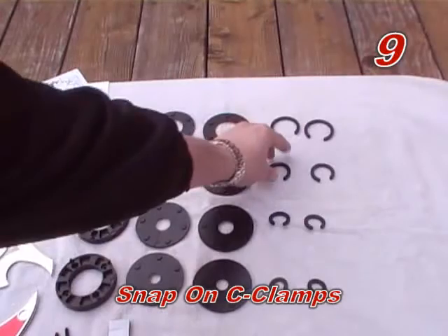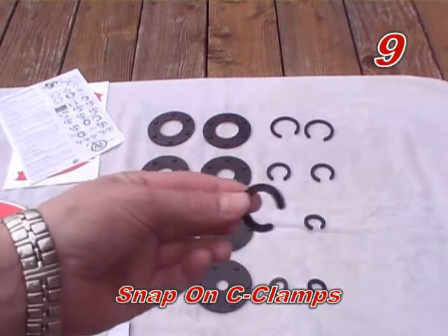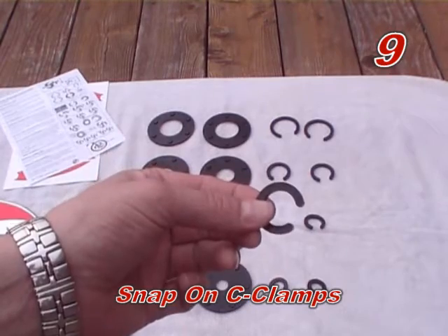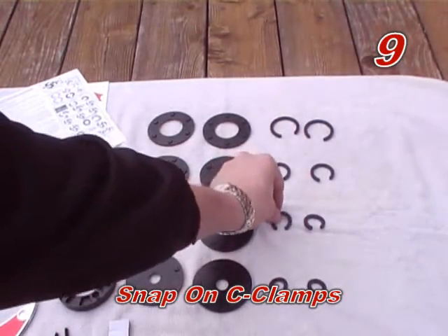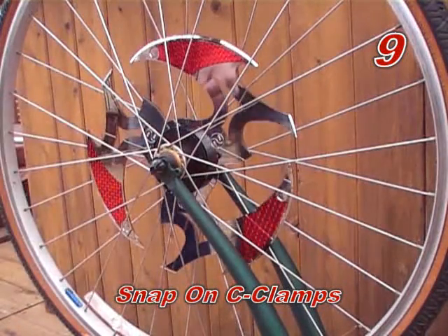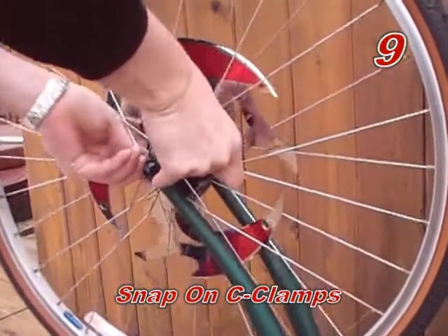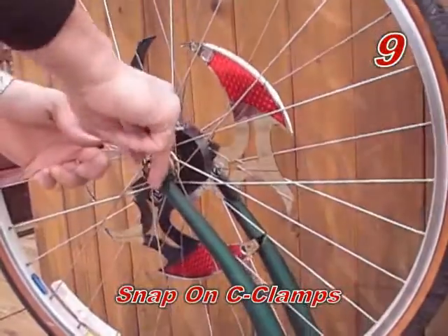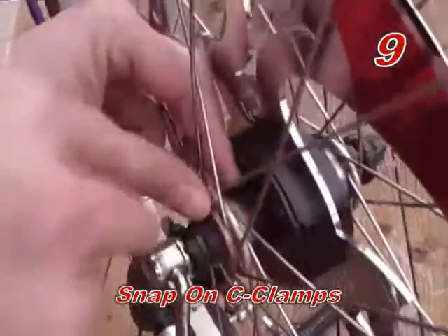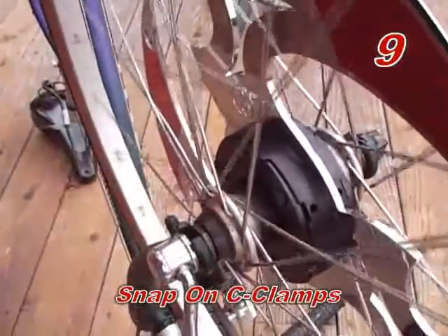Step nine: snap on front and back side C-clamp spacers. C-clamp spacers are used to help keep the spinner centered on the wheel hub. Choose the size C-clamps that are slightly smaller than the wheel hub to ensure a nice tight fit. Snap on C-clamp spacers around the wheel hub on both sides of the spinner assembly and push them against the completed assembly. It may require using a screwdriver to apply pressure to snap on the C-clamps. It may also be necessary to put two or more C-clamps on each side of the spinner to prevent sliding and to help keep the spinner assembly centered.